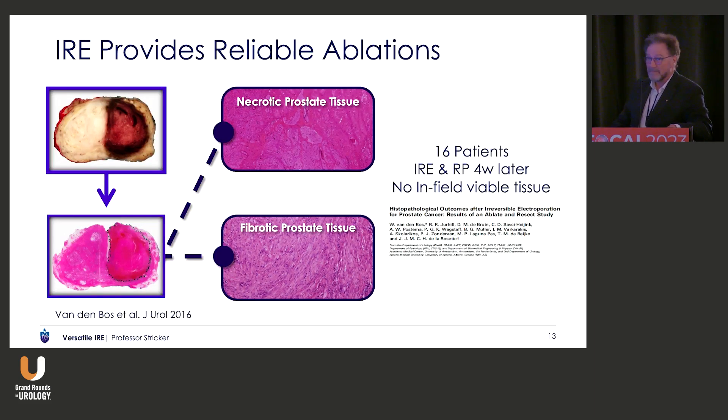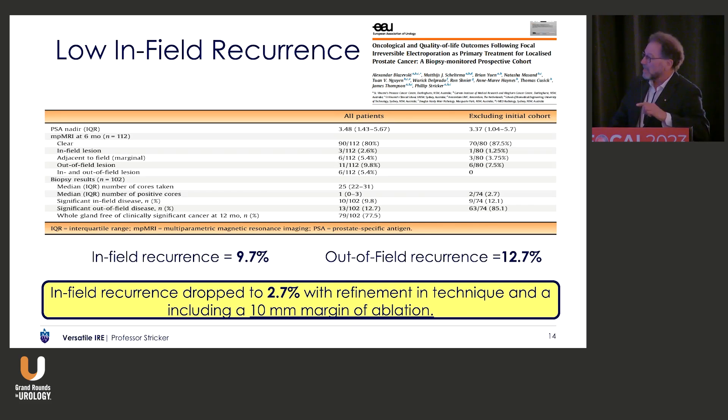This is Wilhelmine's paper — the original one. 16 patients, ablate-resect. There were no viable cells in any of those 16 patients, and I think the only other technology which has done this has been TULSA — they've also done an ablate-resect study. There is a low infield recurrence based on our initial 125 patients, all with Gleason 7, all of whom had a biopsy at the 12-month mark. Our infield recurrence rate was 2.7%. Originally it was 9.7% before we started widening the margins to a minimum of 10 millimetres.